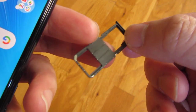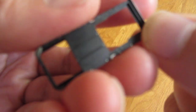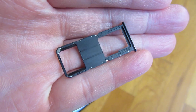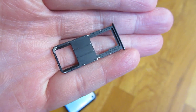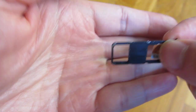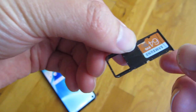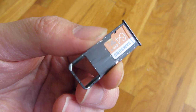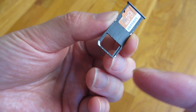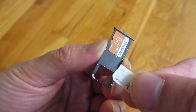You want to make sure this is at the top. So if I take the SIM cards now — I'm going to zoom in here — and I'm going to take my SD card and place it right here like this. And now the SIM card.